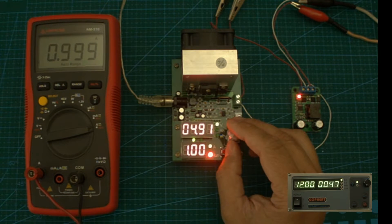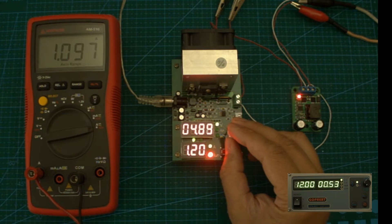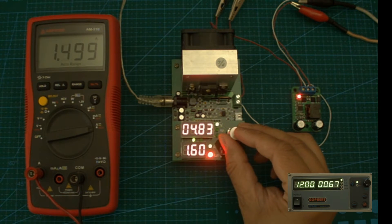I'm starting with a load of 1 amp. I'm going to gradually increase it and see how the voltage drops as I add more.